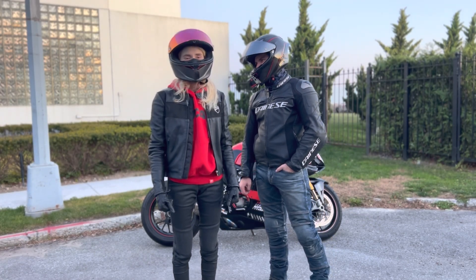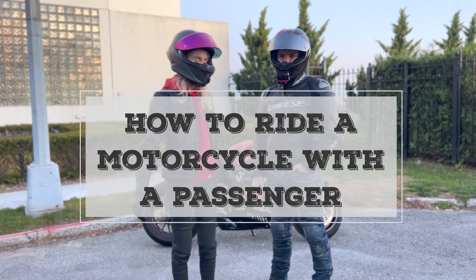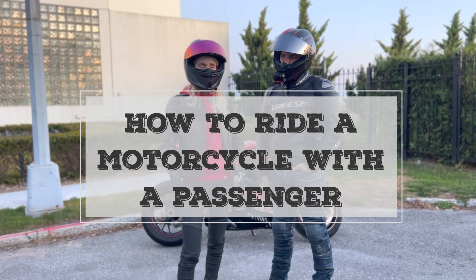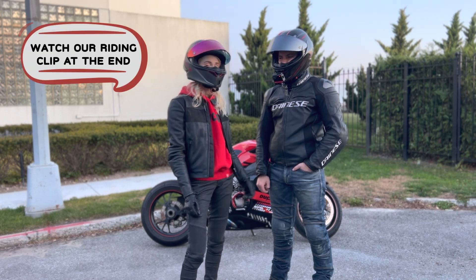Hey guys, so we've been having a lot of requests on how to ride with passengers, so today we will show you how to properly ride with passengers safely and enjoyably, and Alex is going to be my model — aka passenger — for today.